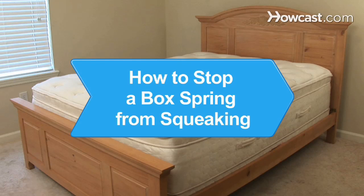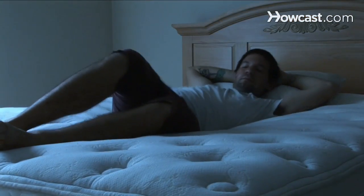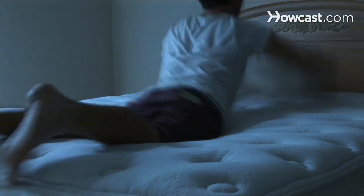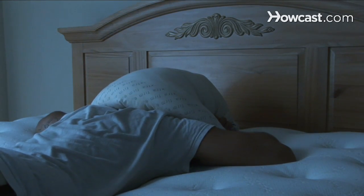How to Stop a Box Spring from Squeaking. If a squeaky box spring is keeping you or your significant other up all night, this guide will get everyone back to counting sheep in no time.